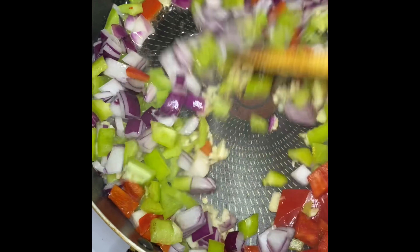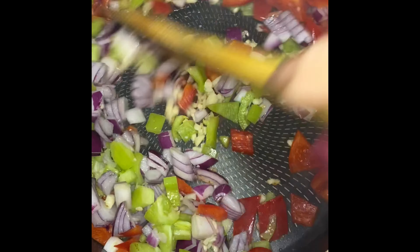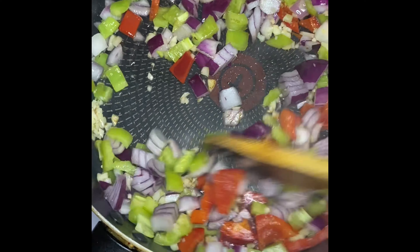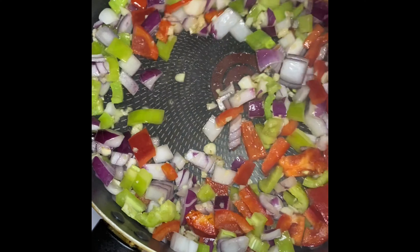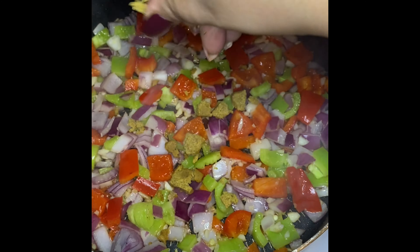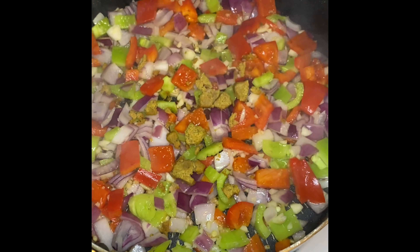I'm going to start out by stir-frying all of my veggies on medium-high heat with one tablespoon of oil. I'm going to stir-fry them gently until they become soft, then add in one chicken bouillon cube, crushing it into the veggies and mixing everything together.